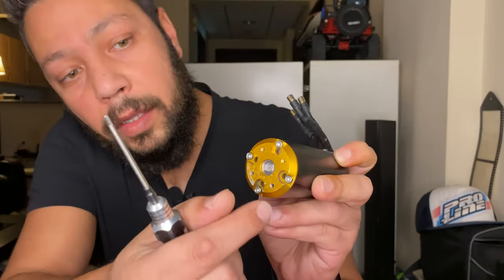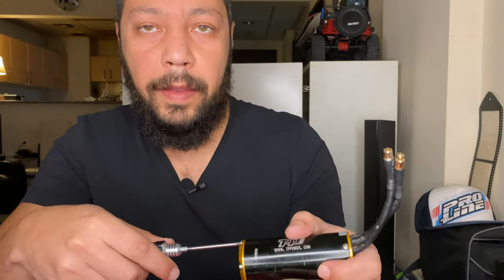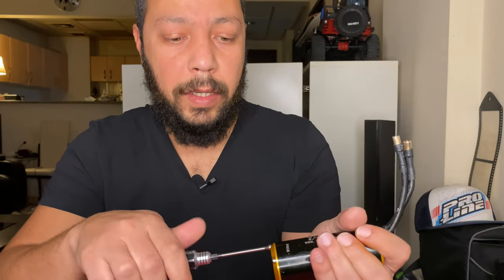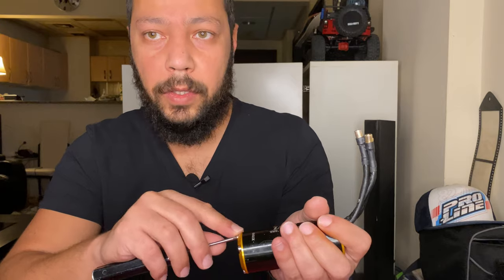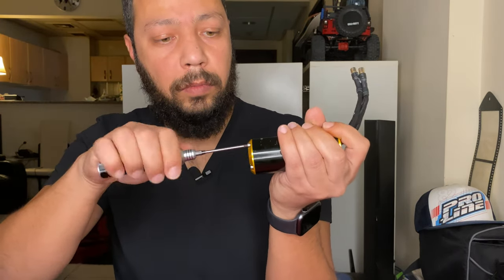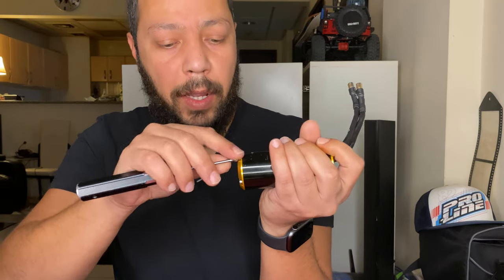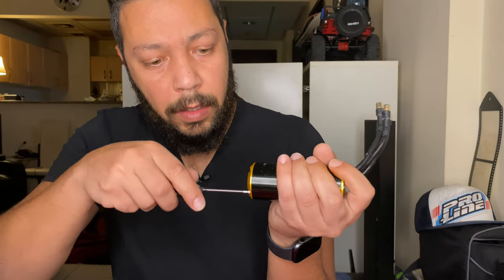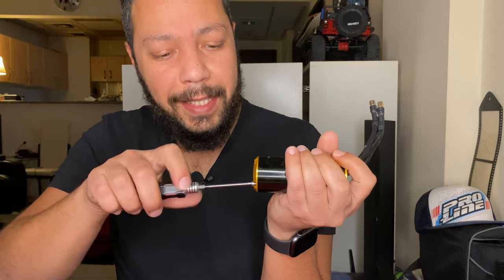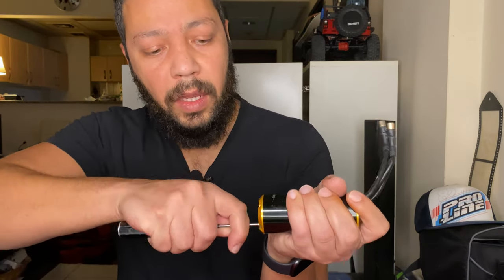We need to open these four bolts over here — one, two, three, four. We need a 2.5 millimeter hex for that. Here is the first screw out, second screw. I'll open it up for you in front of the camera.